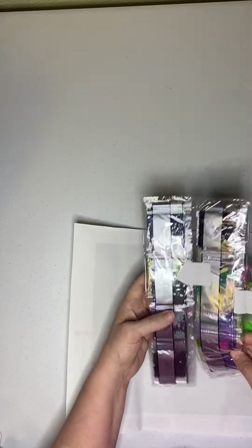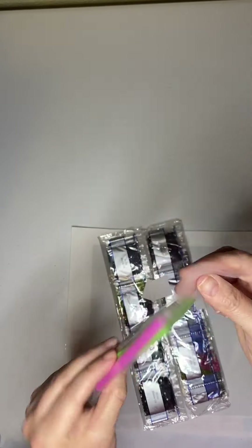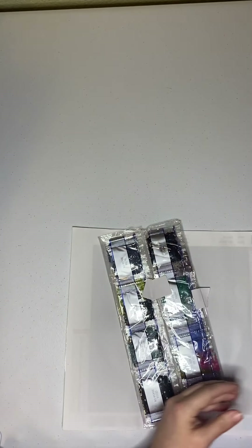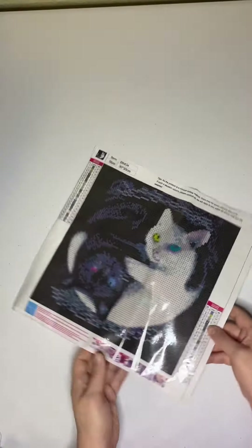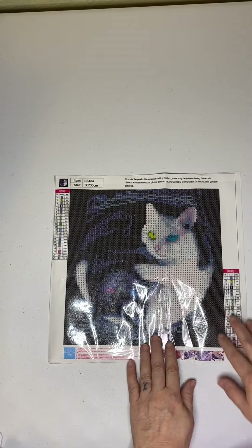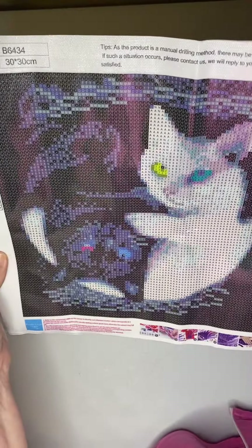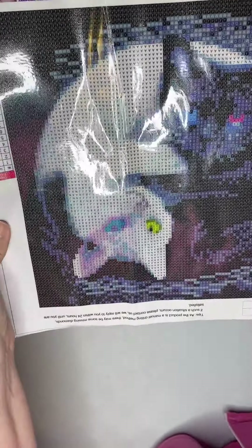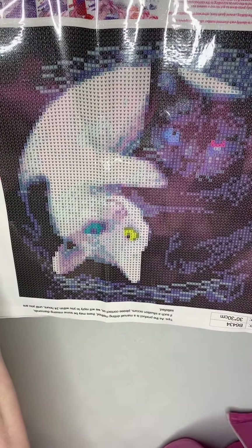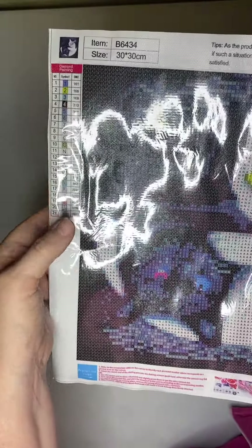It comes with everything taped up so that it lays flat. It comes with your standard tool kit with a couple of baggies. We'll go over the colors because I'm interested to see what kind of colors they have in this. The painting is two cats in a yin-yang position, so you can paint it either way and it would be the correct way. They have a chart on both sides with the DMC numbers, and the item number on the canvas should match the item number on our beads.